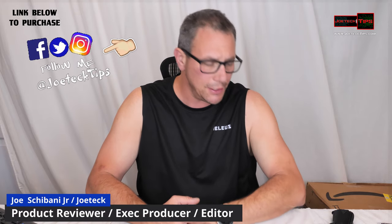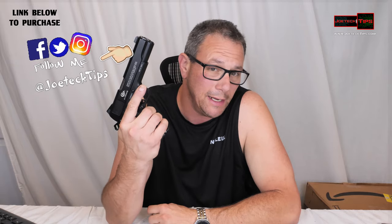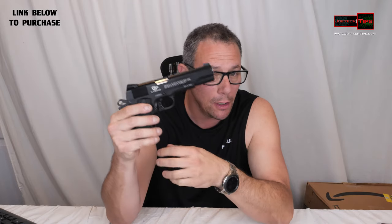Hey guys, this is Joe Tech from Joe Tech Tips on Facebook, Twitter, and Instagram, and today we're going to be reviewing another blowback pistol — a .177 caliber pistol.